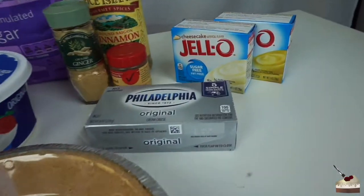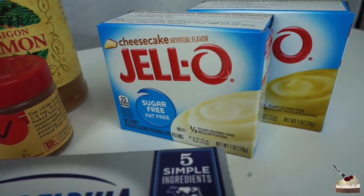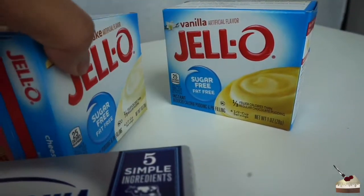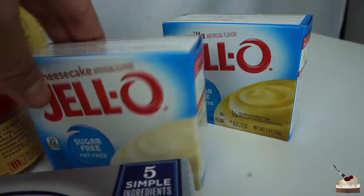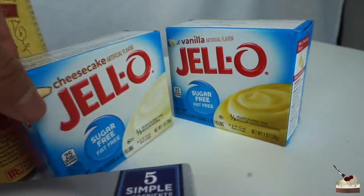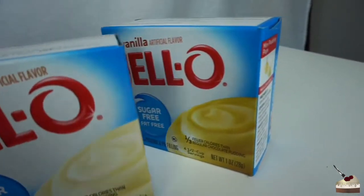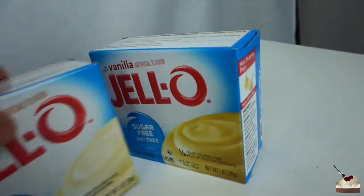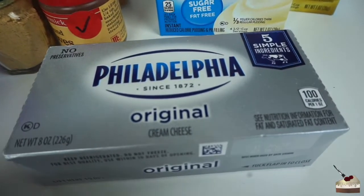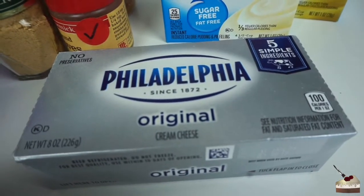These are all the ingredients. You're going to need two packets. I just realized I bought two different flavors — oh my god, why? This is why I don't bake. You want to get two packets of the vanilla flavored instant Jello. I got cheesecake and vanilla, but we're just going to work with it. Hopefully it doesn't taste too weird. Then I got a whole box of Philadelphia cream cheese — I think you can use any brand, just make sure it's cream cheese.